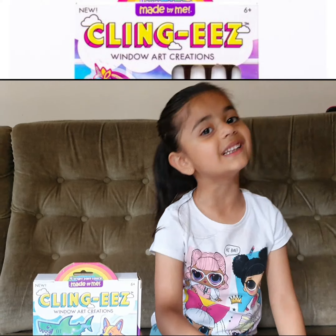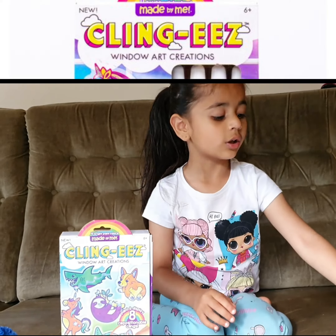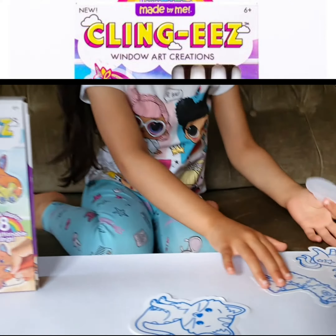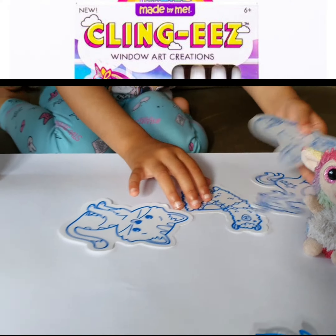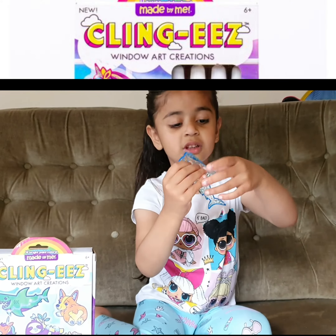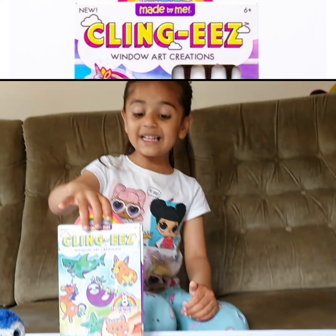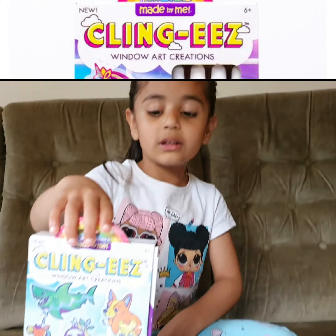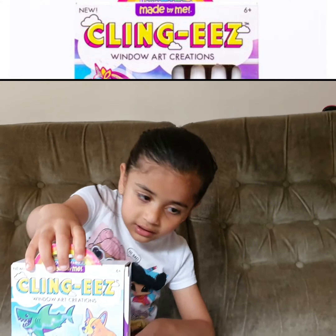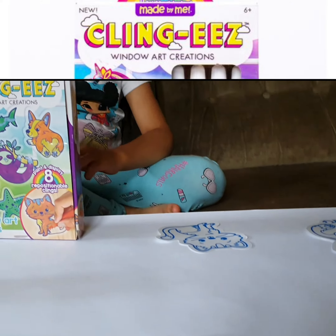Today we are doing Cling-EEZ, and look — we have other ones to do, and these are the ones we already visited. This one will look like this one when you're done. Today we're doing something with lamb and ocean, and we're doing Cling-EEZ. You have to use the markers.